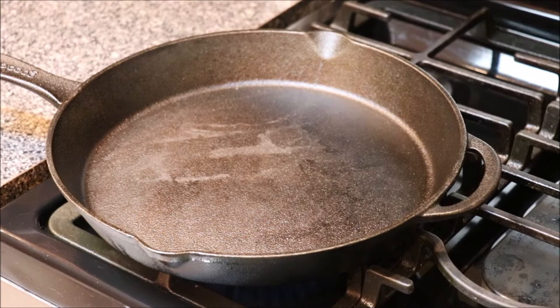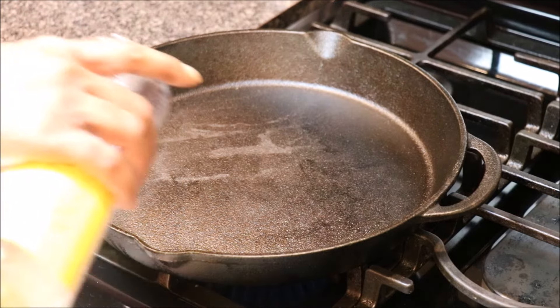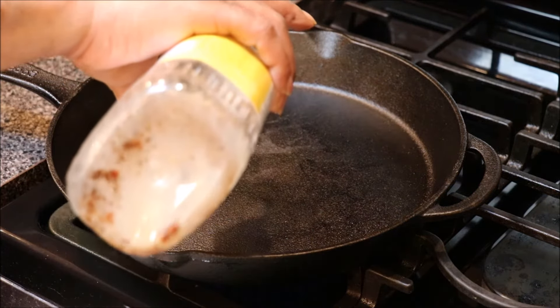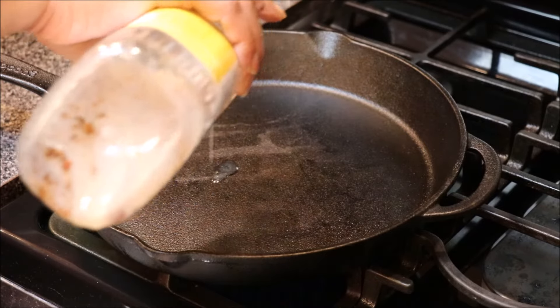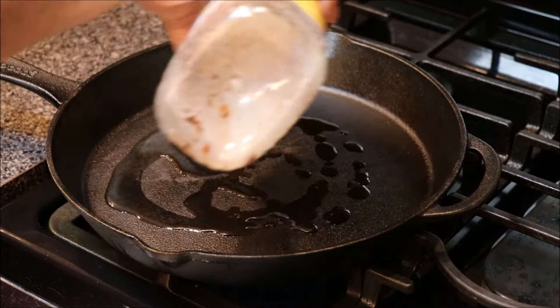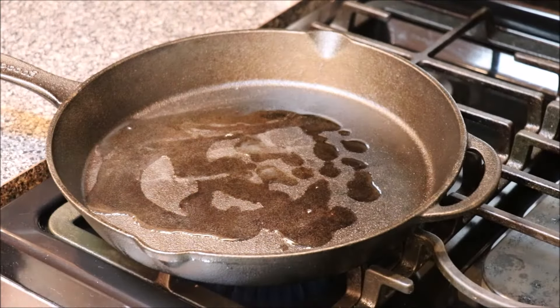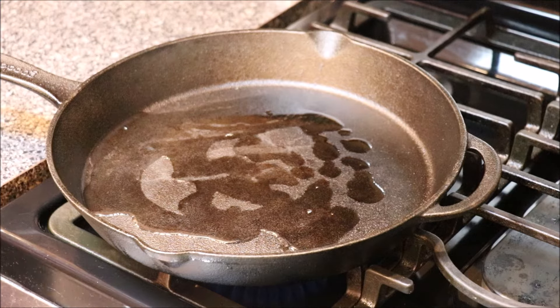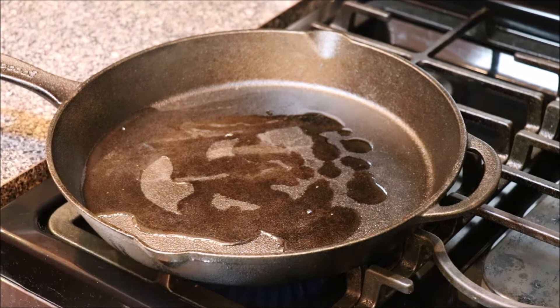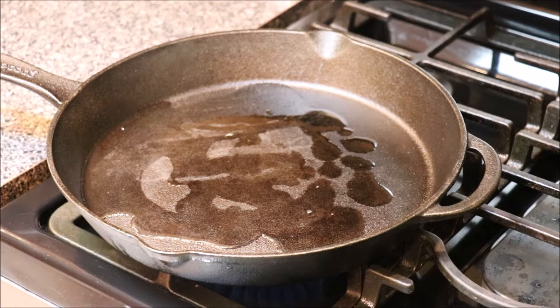Into a nice size cast iron skillet, we're going to take some bacon grease that we used this morning to fry our bacon in. We just want to let this heat up real nice because when that loin hits that grease, we want to get a crust on this loin.